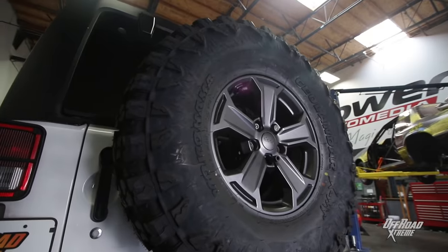I'm pretty stoked — I want to see how they do off-road. Let's get these tires mounted up and get off-road. Sounds great, let's go do it.